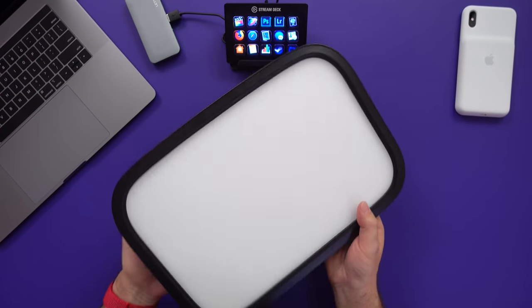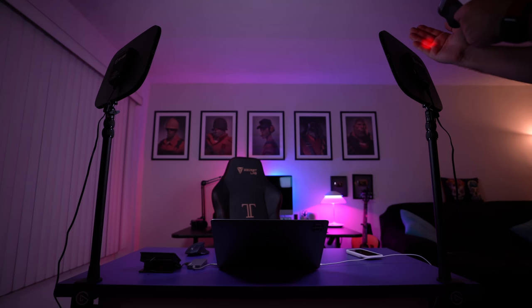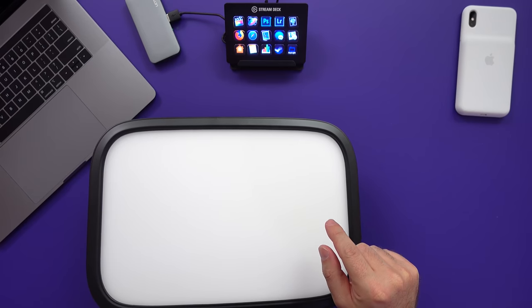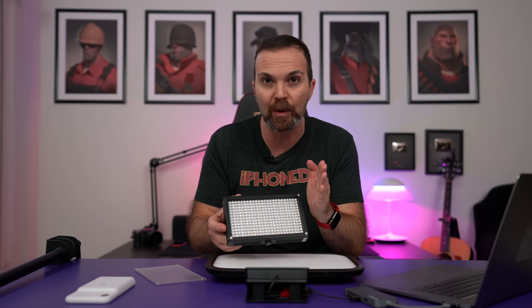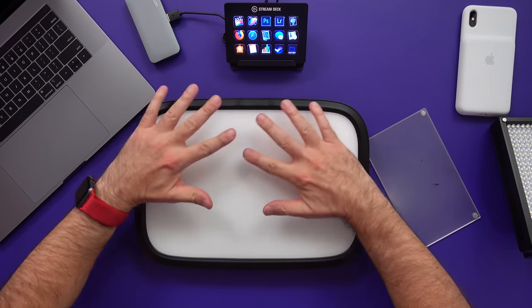These lights produce very little heat, which is perfect when you want them on for a long period of time while streaming or shooting video. They have been on since the beginning of the video, and my hand is 86 degrees while this light is just 77. The thing about these lights is they are edge-lit LEDs. A typical LED light has LEDs facing towards you, but this one has the LEDs in the corners facing inward, so it produces a really soft light.